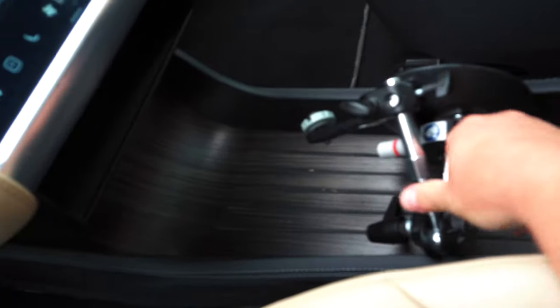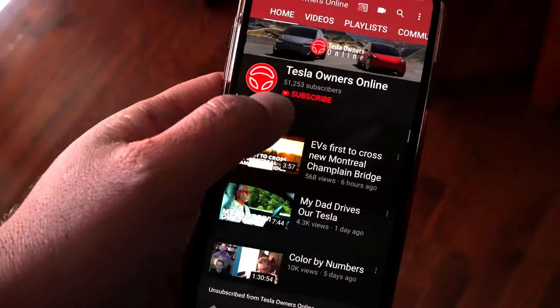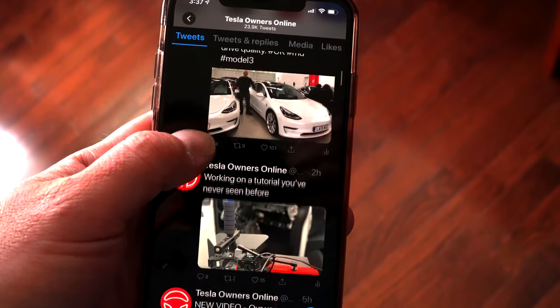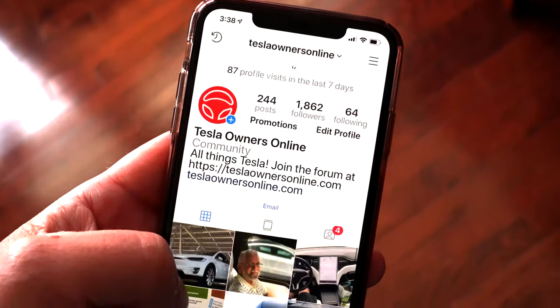Check it out — it has a yacht floor. I haven't seen one of these in a long time. All the new cars have the center console. A lot of people really like the yacht floor, but there you go — that's what they used to look like. Make sure you subscribe if you haven't already and click the bell icon so you get notified as soon as our videos are released. For more content, follow me on Twitter and Instagram, and don't forget to join our free forum at teslaownersonline.com.